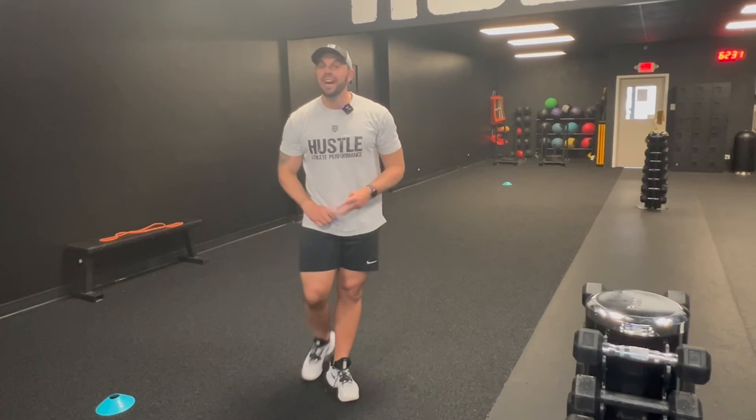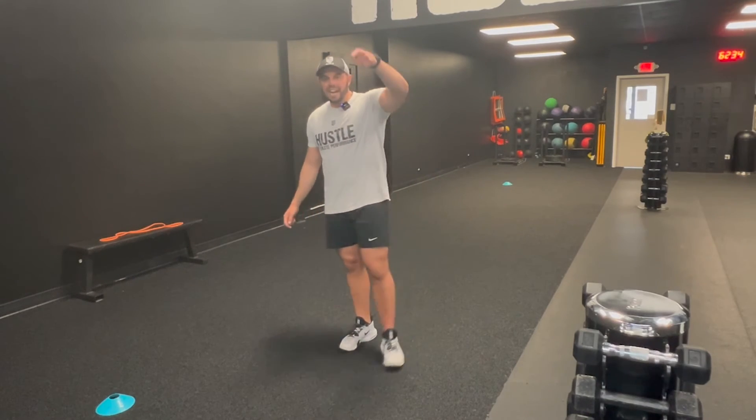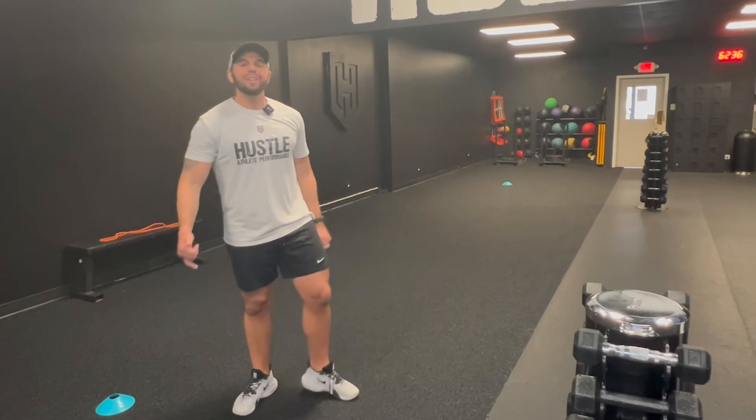You should be feeling loose, ready to dominate your workout, ready to dominate your practice, ready to dominate your game. I hope it helped. I hope you feel good, strong, fast, and confident. I appreciate you for watching, and as always, thanks for hustling.